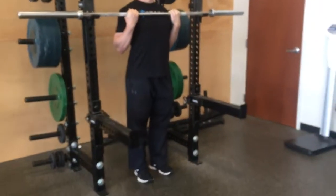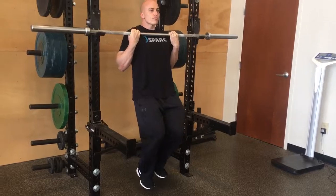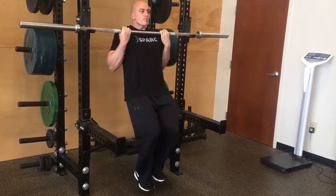Then you're just going to slowly bring the weight off your feet and try to hold yourself up. Hold for as long as you can with your scaps retracted and depressed, and then when you're done, just place your feet down.